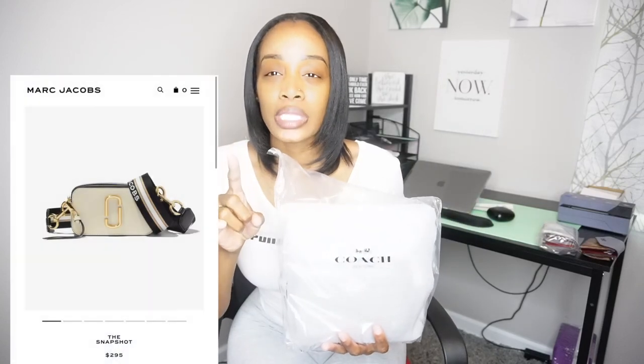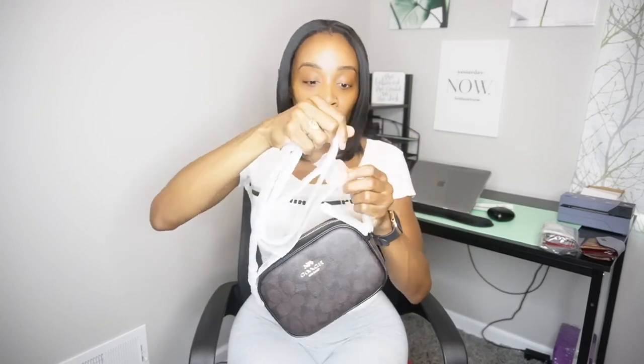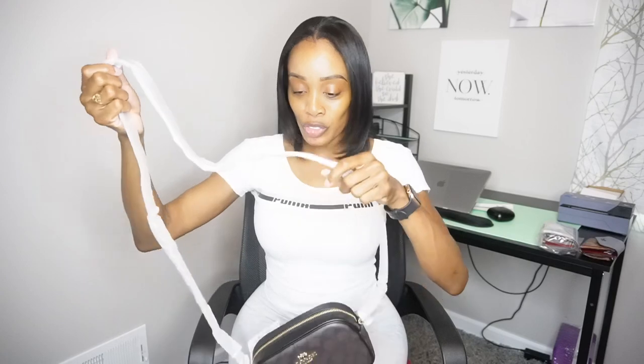I did see it online. I had ordered one of the Marc Jacobs mini bags, but I didn't like it when it came, so I returned it and ordered this one. My first time seeing it in person, guys. So let's open it up and see what it looks like. I wanted something that could go with everything. Oh, this is nice! It's so little and cute. I love small things — I do not like anything too big and bulky. This is perfect. I'm super happy.